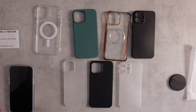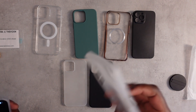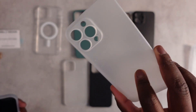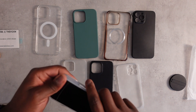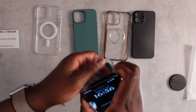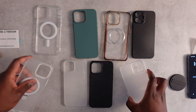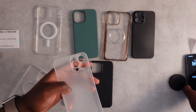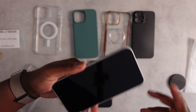My favorite case is actually this one from a company called TAC. I like it because it's super thin and feels really nice in hand. I'm actually quite surprised that the Zero Wireless case feels quite similar in terms of texture. The TAC case is thinner for sure, but that comes with some trade-offs.